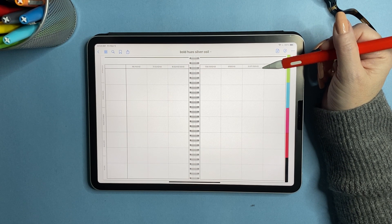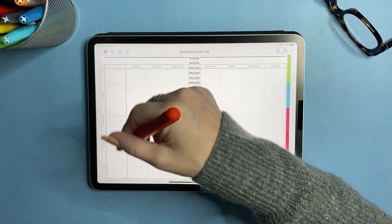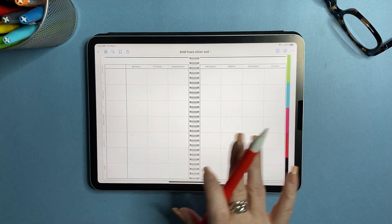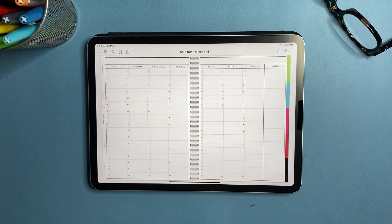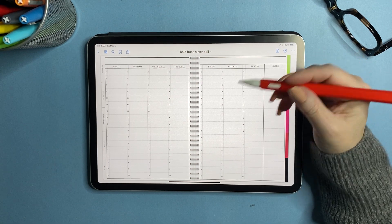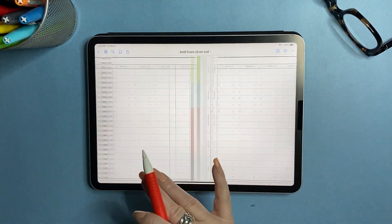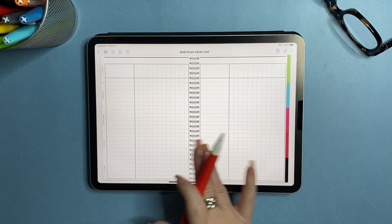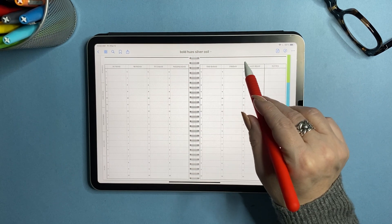Now we get into more specialty papers. There's a weekly schedule for planning a class or work schedule — blank boxes on one side and a column for tasks on the other. This comes in a Monday start and a Sunday start. Then there's an hourly time schedule from 6 to 10, also in Monday and Sunday start formats, with a notes spot on the side. On all the pages I have a small area at the top that's just room for your title.